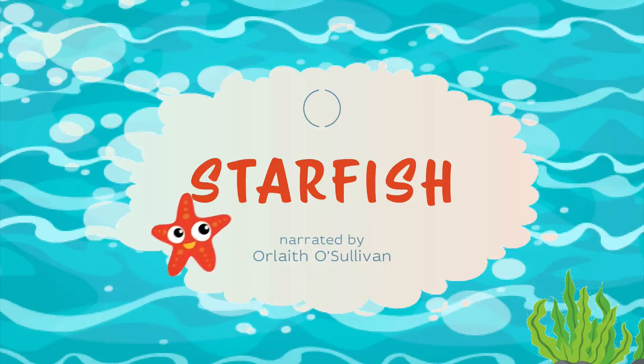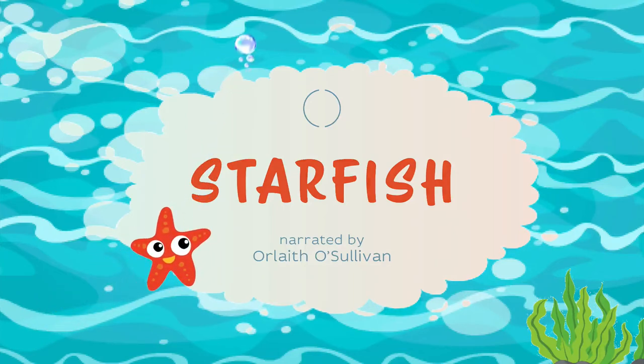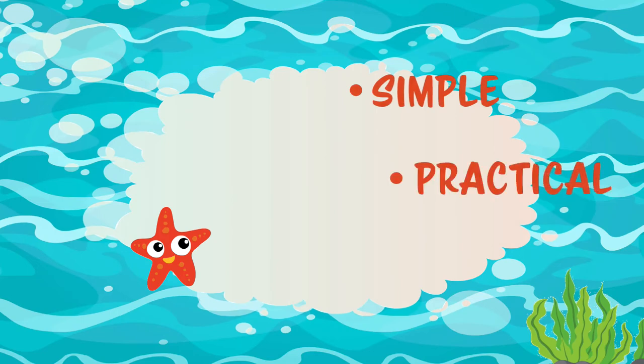Hi and welcome to Starfish, one of my favourite practices. Starfish is an easy, creative way into mindfulness. And who doesn't love Starfish? So let's get to it.